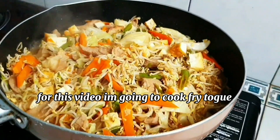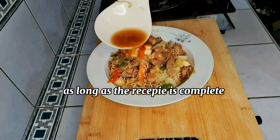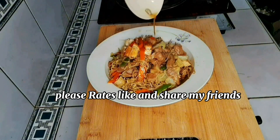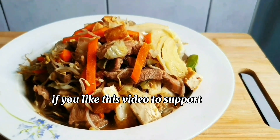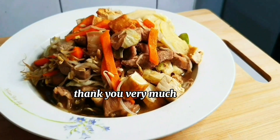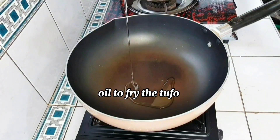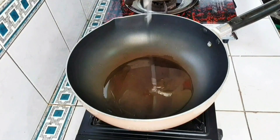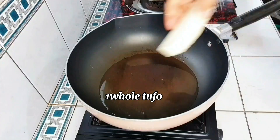Secure flour and stir. Put it in the bag.